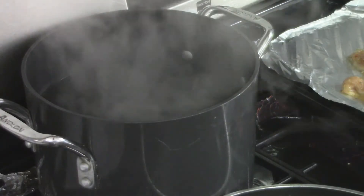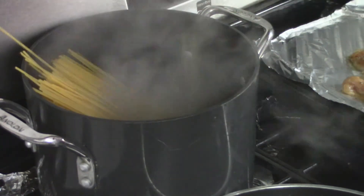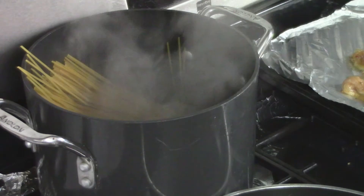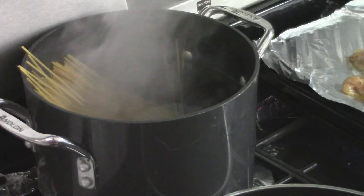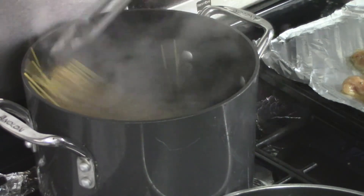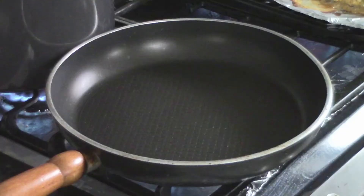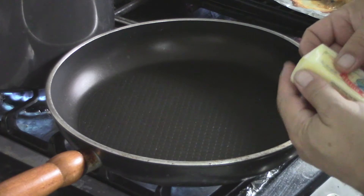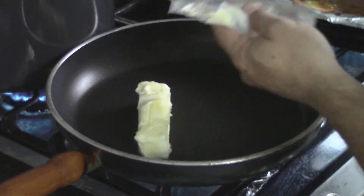My water is boiling, my chicken is grilling, so I can drop the pasta. Remember to put salt in your water. While my chicken is going and my pasta is going, I'm about to start putting my butter in so it starts melting. It's already melting.